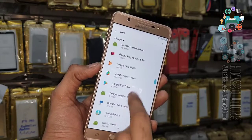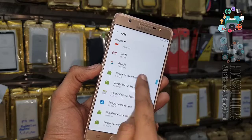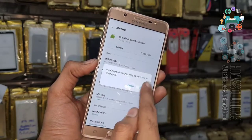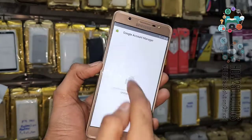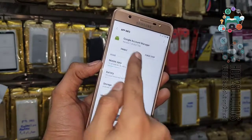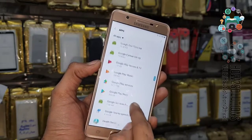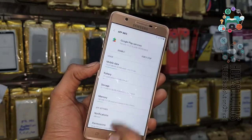This is Google Account Manager — disable it for a while. Also disable Google Play Services, which should be here. Find Google Play Services and disable it as well.